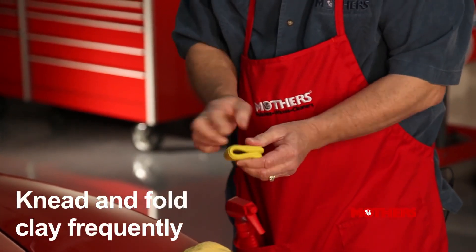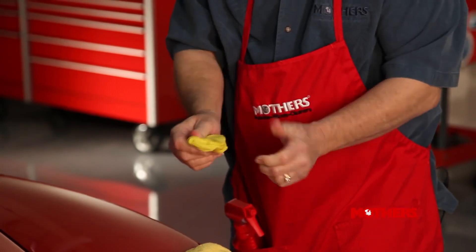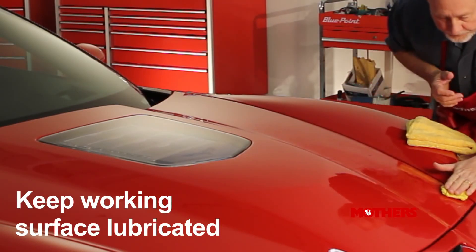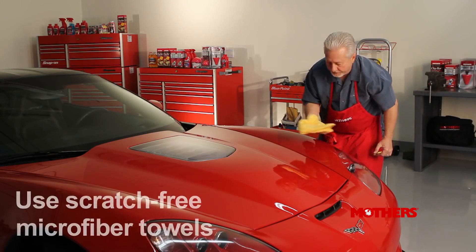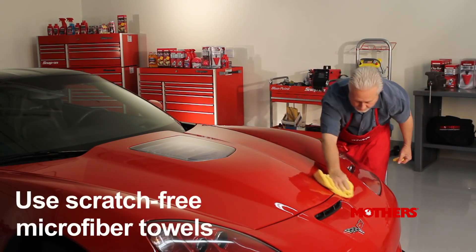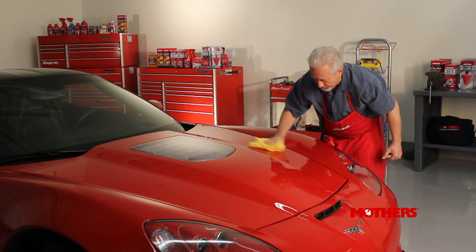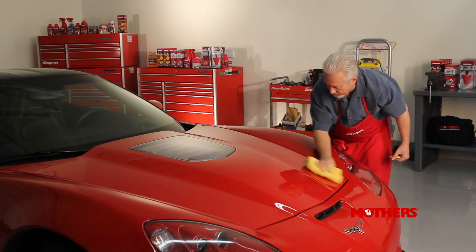Between panels, knead and fold the clay bar back onto itself to refresh the working surface. Always ensure the paint surface is thoroughly lubricated when using clay. Using a soft microfiber or terry cloth towel, dry off any excess Instant Detailer and move to the next area to be clayed. Re-knead the clay bar for each new section to maintain effectiveness.